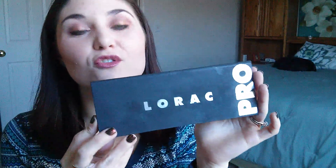Hey guys, Maria here. Today I wanted to update you on my Pan That Palette Challenge progress so far. I'm working on the original Lorac Pro Palette, and I have been using this pretty much only for the last month or so. I actually don't think I've really used any other eyeshadows except for what's in here. So let's go ahead and open it up and see where I'm at.